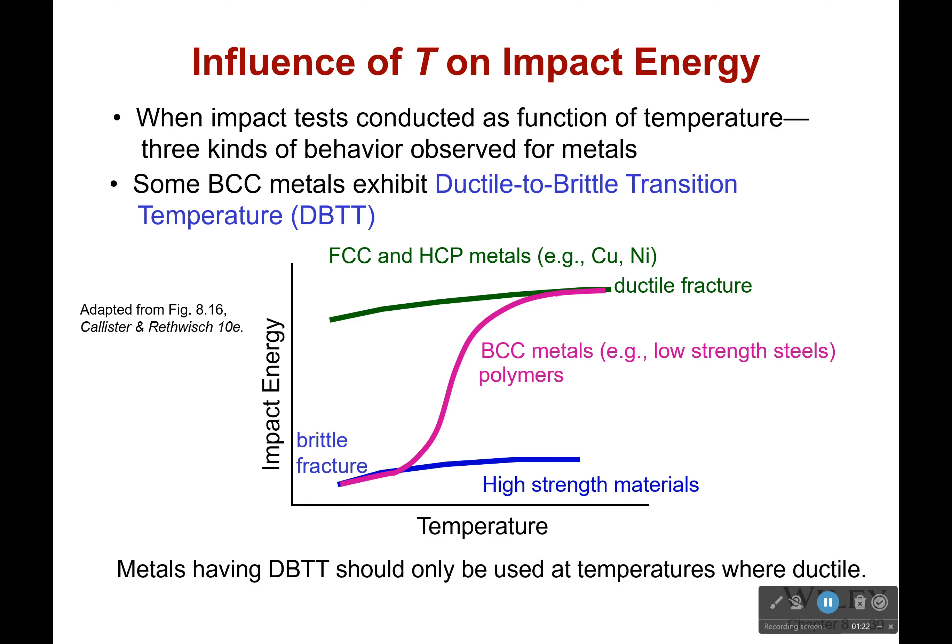So then, what do we see? When those impact tests are conducted as a function of temperature, what we see is that there are three kinds of behavior observed for metals. Some metals exhibit a ductile to brittle transition temperature. All of them are going to get more and more brittle as we go to lower temperatures — you can see that it's dropping off here. Even for these, the amount of impact energy required to cause fracture is dropping off. But this is still a ductile fracture up here, and this is a brittle fracture — think glass for brittle, and more like rubber for ductile.